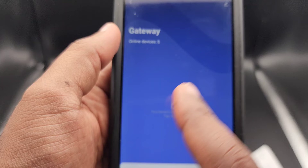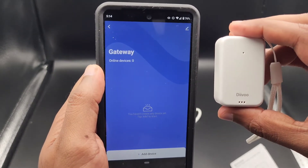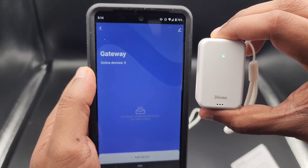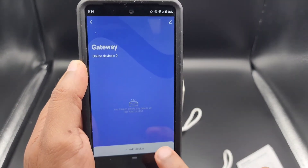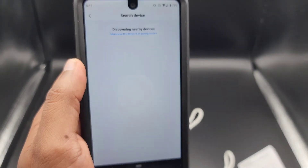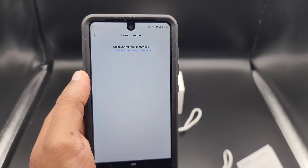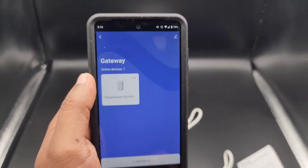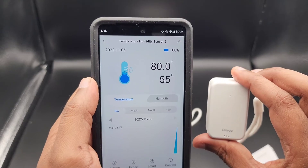It will show that the gateway is added but there are no other devices connected yet. In order to put these wireless modules into pairing mode, you simply press and hold the top button until the green light starts blinking. Then click on Add Device and Scan for Devices — it is already flashing. Give it whatever name you want, then click Done. And that's it — the sensor is now collecting data.